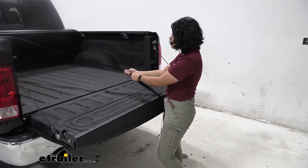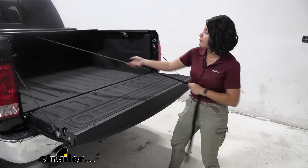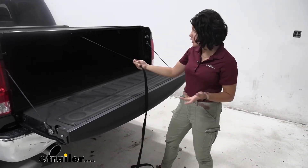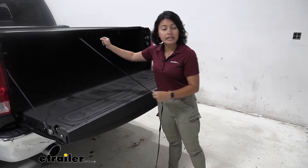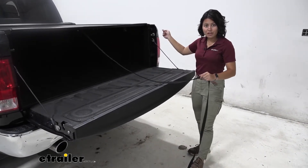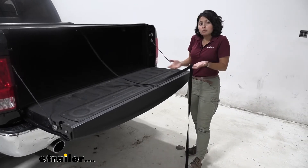With it fully open it's nice and secure with good access to your truck bed. With it closed, you can see how it automatically latches — I didn't have to put much effort into latching it, and it's also super easy to unlatch. Compared to other tonneau covers where you have to go to one side then the other, this one makes it pretty easy to use.